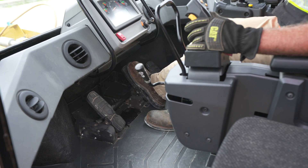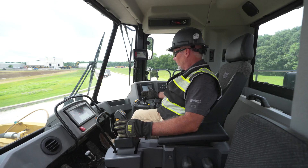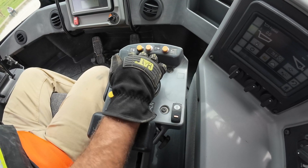We have our service brake, which is going to stop the machine at any time we need it, and then we have our throttle on the right. We have our implement controls over here with our loader arms and bucket curl.